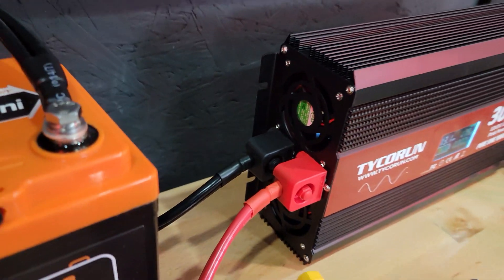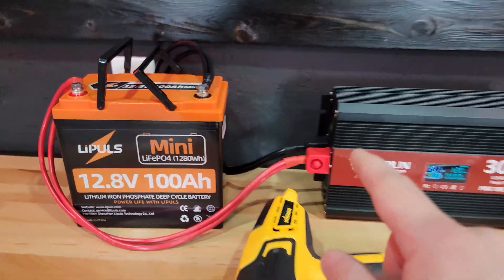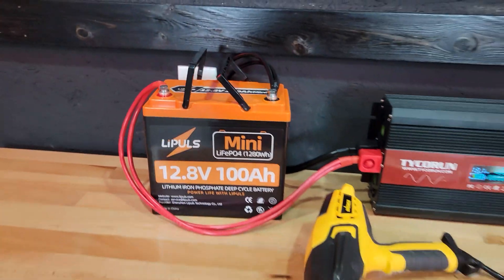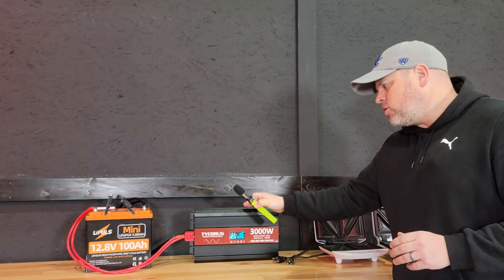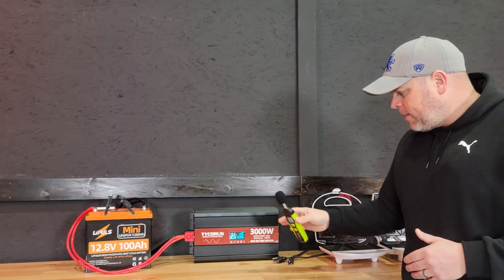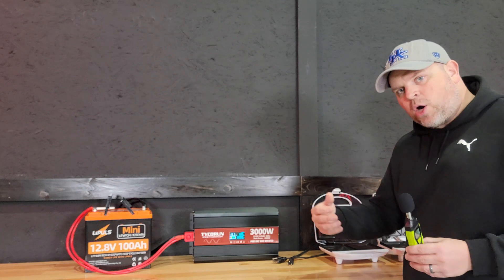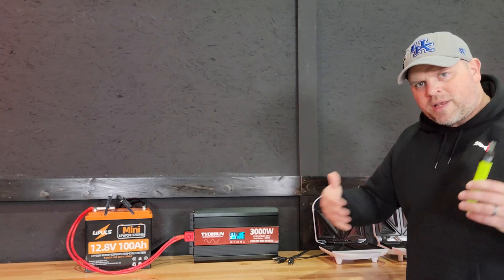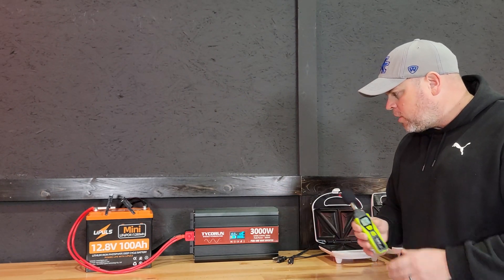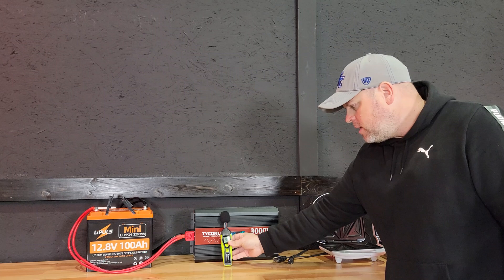I don't really feel any heat coming out of the vents and everything is still pretty cool. I'm actually worried I'll overload the battery before I overload the inverter, since I only have a 100 amp BMS and it will kick off at some point. My next test will be measuring how loud this inverter is using a sound level meter. I'll be using two old sandwich makers because they don't make noise — they let me put a load on the inverter without disturbing the room's ambient sound, giving a true decibel reading. Let me get these plugged in, get the load turned on, and see what the sound meter reads.